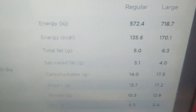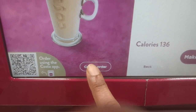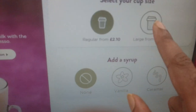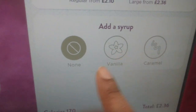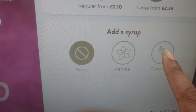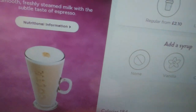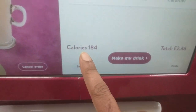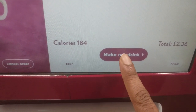You can buy a regular size or a large cup here, with energy and other nutritional values shown. I can also cancel the order at this point if I like. Here I select large, and I can add vanilla or caramel to the latte. I took the cup and placed it under the dispenser. It shows 184 calories and I press make my drink.